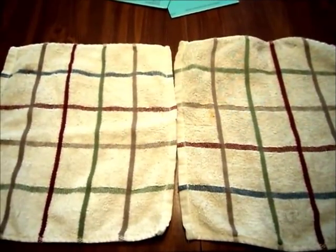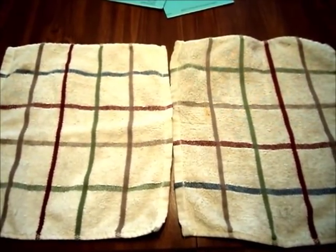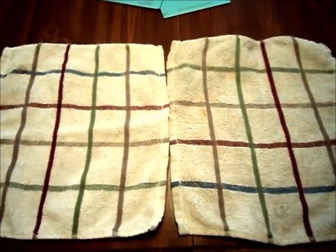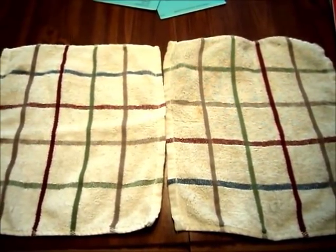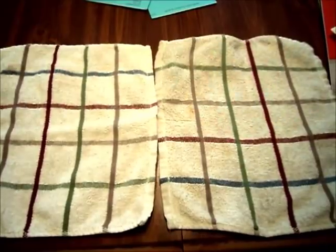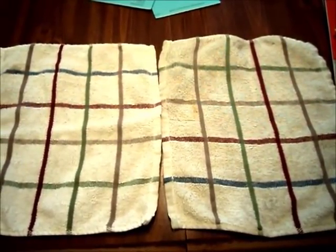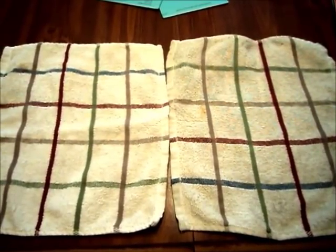They're all done, they're dry, and this is how they came out. The one on the right is the one that was super filthy dirty, and it's not quite as bright as the one on the left, but it's still pretty good. The colors of the stripes are still nice and I can continue to use it. And that's just how I brighten my stuff without using bleach.